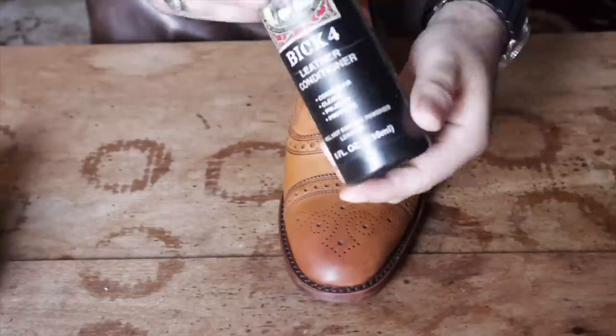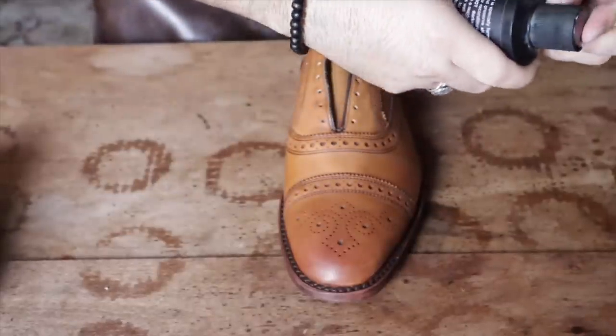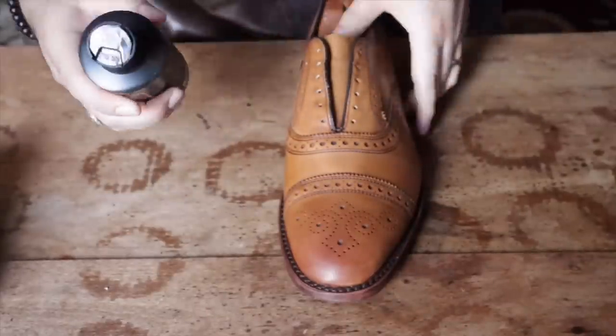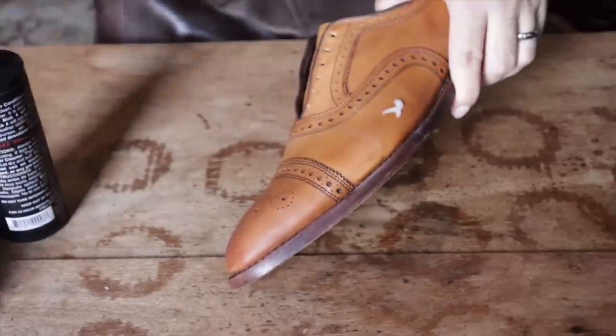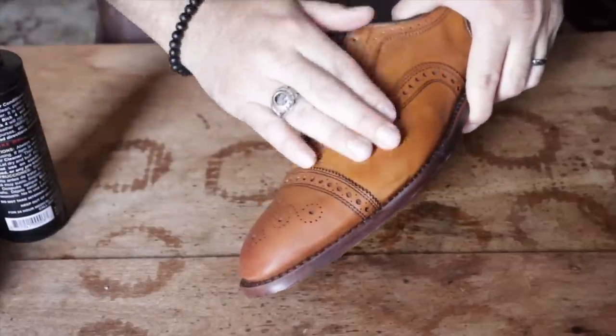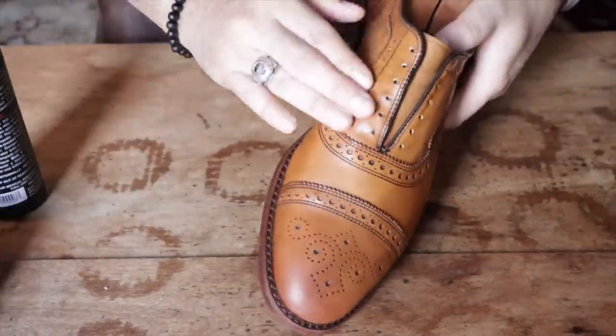Now for this project, it's vital I do not darken the leather. So I'm going to use some Bic 4 leather conditioner. It's specifically marketed as a conditioner that does not darken your leather, so it's perfect for this project. Not that any other conditioner will necessarily darken your leather, but Bic 4 is just really the safest choice for something like this.